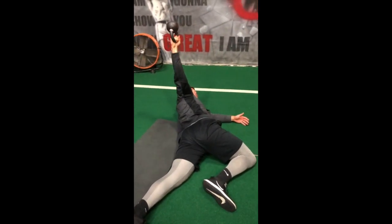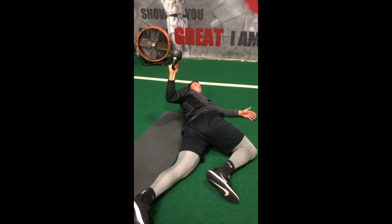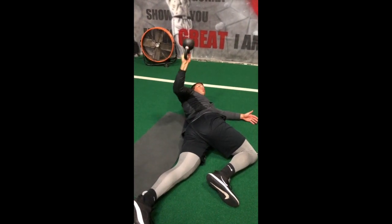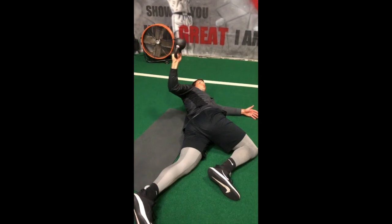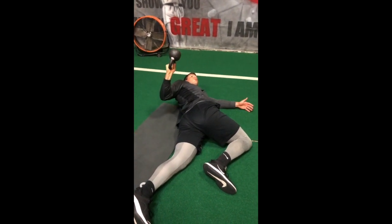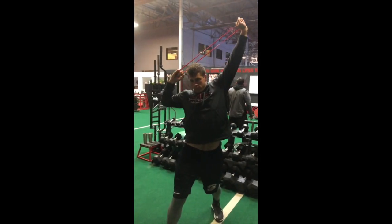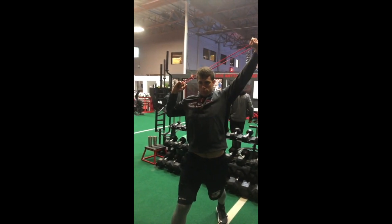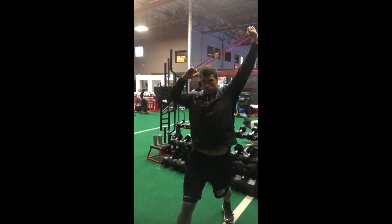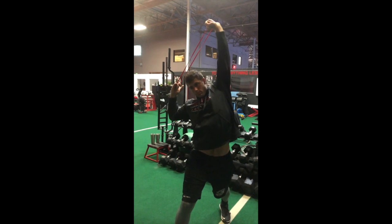Good. Extend that knee out. Good. Let's go five. Time under tension. Hold that. Locked. Rotate.